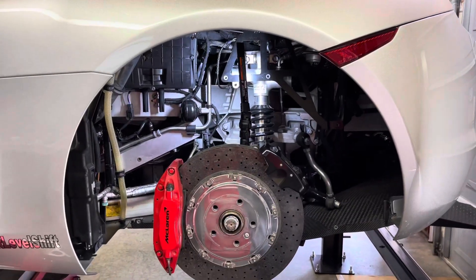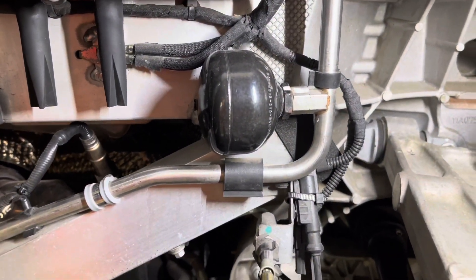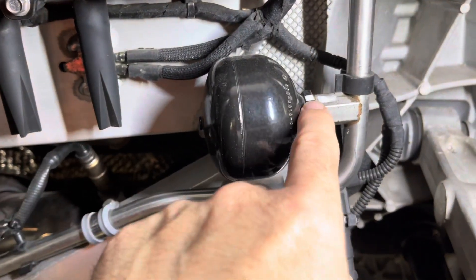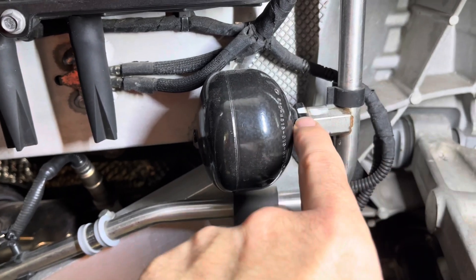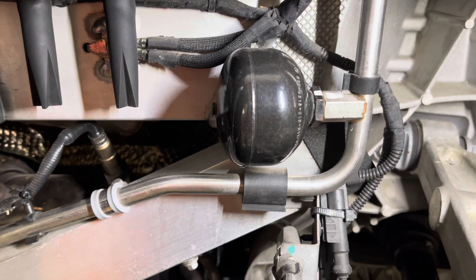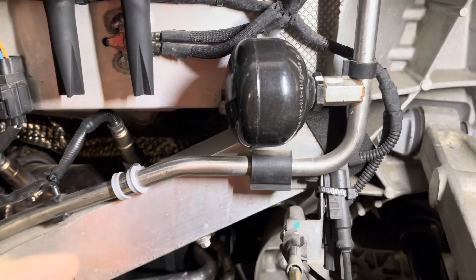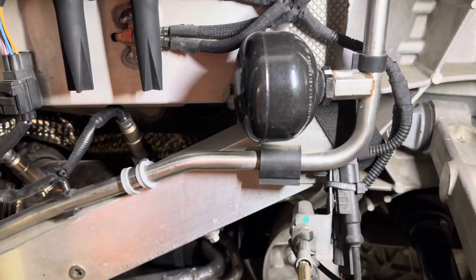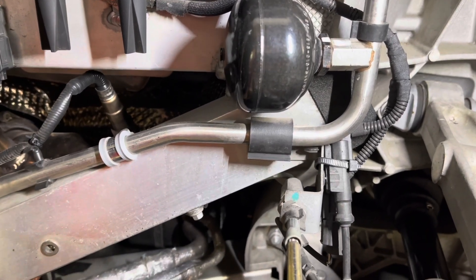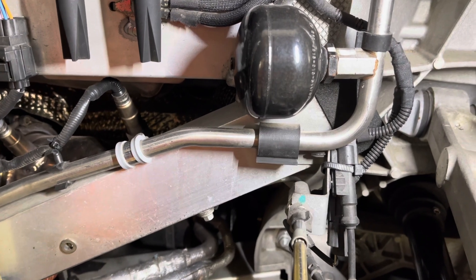With the rear wheel and wheel liner removed, you can now see where the rear accumulators are located on the 12C. Judging by this factory index mark, it's safe to say this is an original accumulator to the car. This car was built January of 2012, making this accumulator — along with the two removed from the front — nine and a half years old. I don't know if too many cars have an accumulator last more than a few years, let alone nine and a half years.